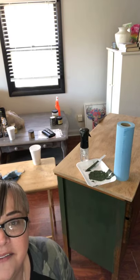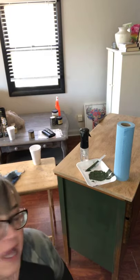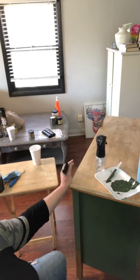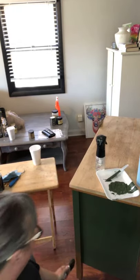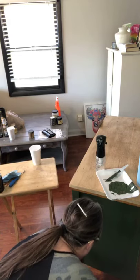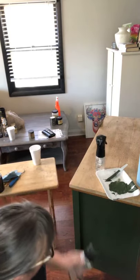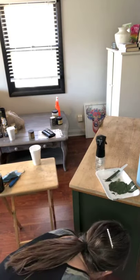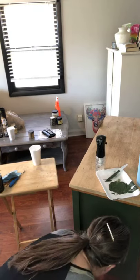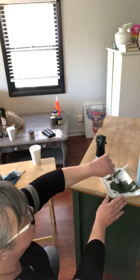It's covering really well — look at that, isn't that gorgeous? This color is beautiful. Already got paint on my floor — so easy to do!